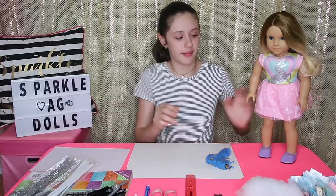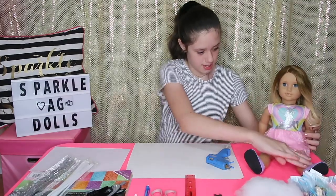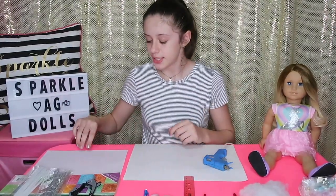Before we start the video, I'm going to sit Ocean down. And now we're ready. Before I start the DIY, I'm going to show you guys the supplies you're going to need.